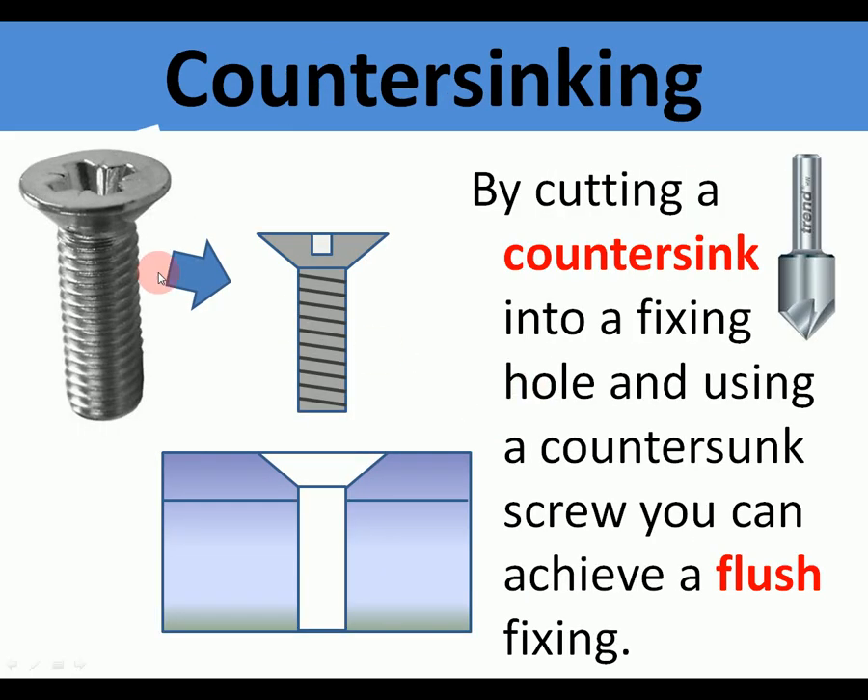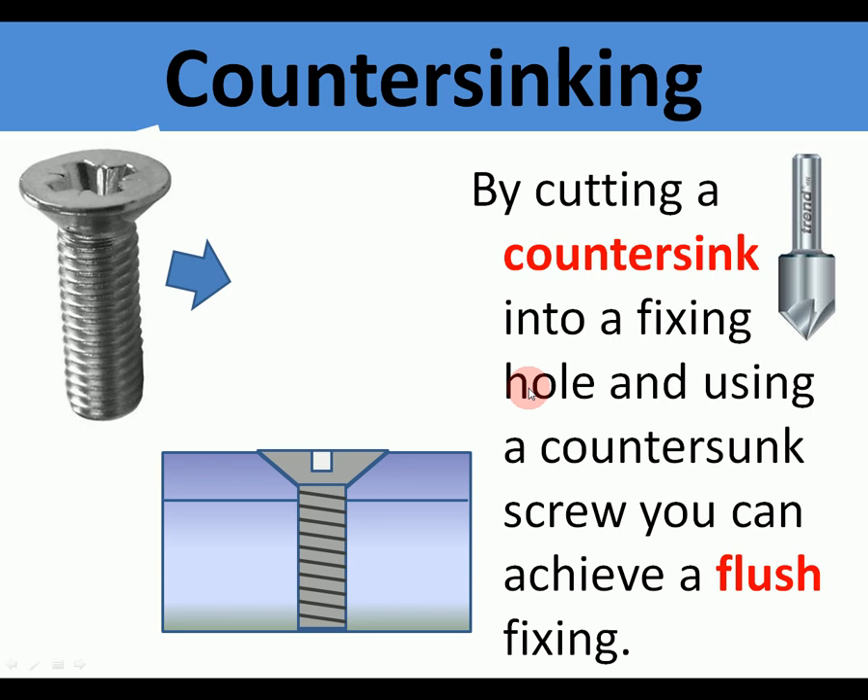Countersinking: by using a countersinking tool into a fixing hole and using a countersink screw, you can achieve a flush finish. This is the same principle as in wood — a countersink is added to the hole so that when the screw fits in, it sits flush to the surface of the metal, leaving a nice flush surface.